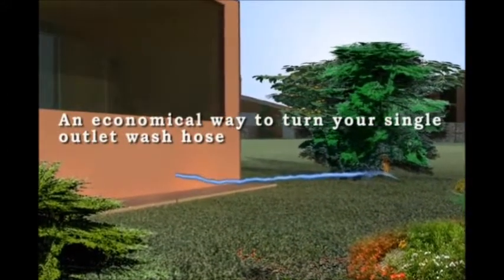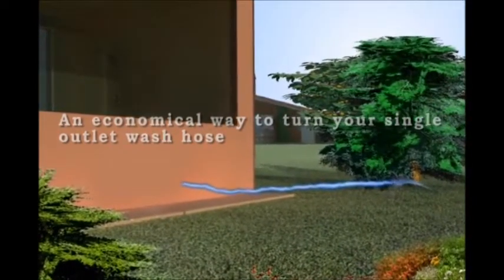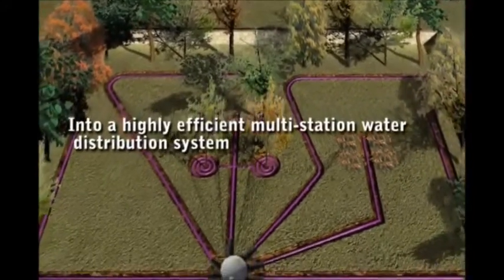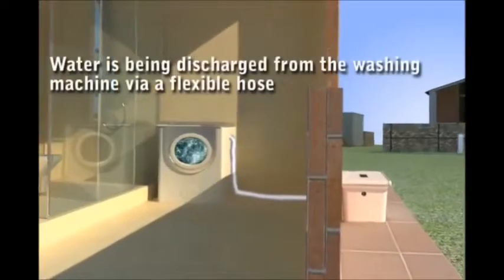An economical way to turn a single outlet wash hose into a highly efficient multi-station irrigation system. Water is being discharged from the washing machine via a flexible hose.